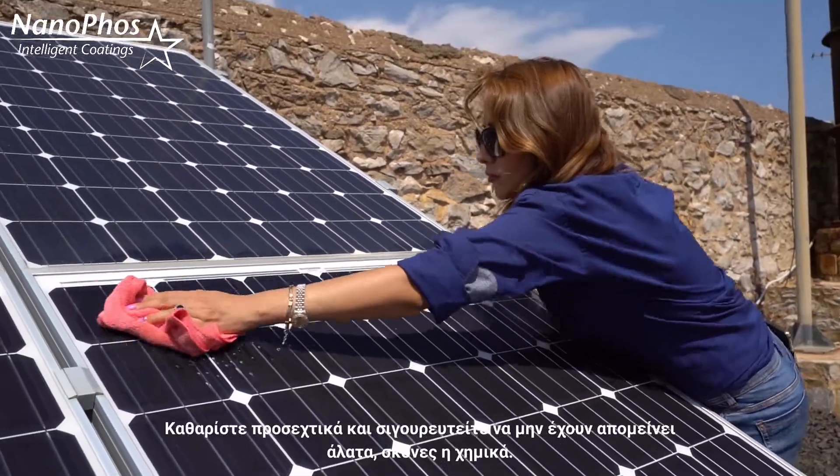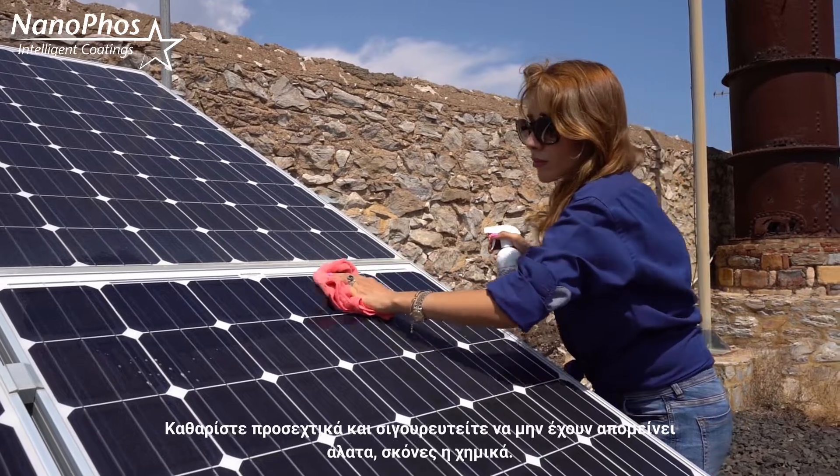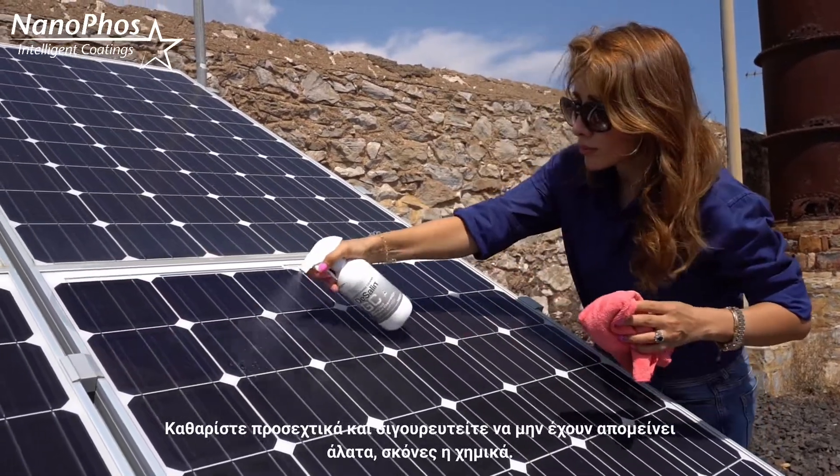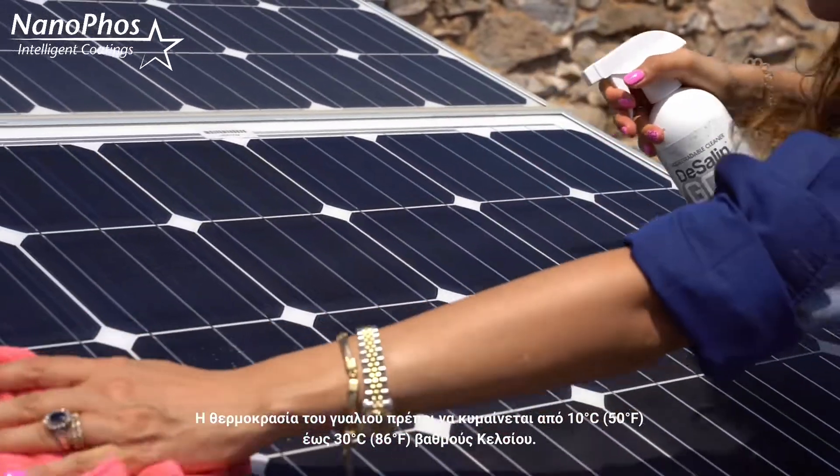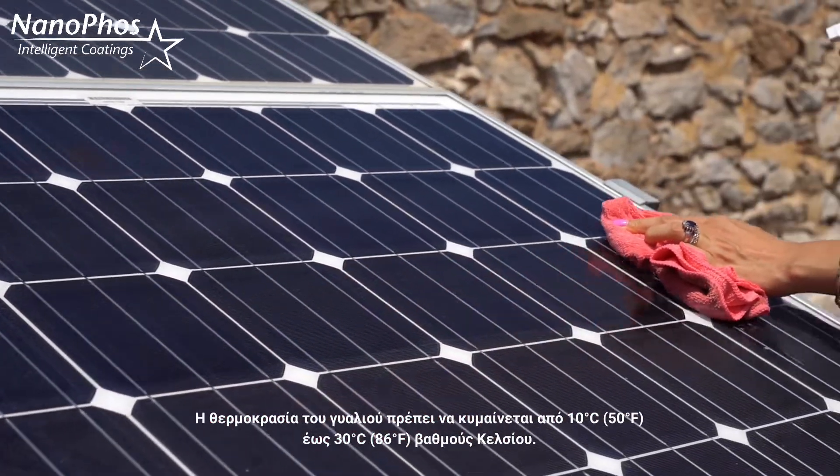Clean the glass surface well and make sure that there are no remaining salt deposits, dust or chemicals. The glass temperature should be between 10 to 30 degrees Celsius.